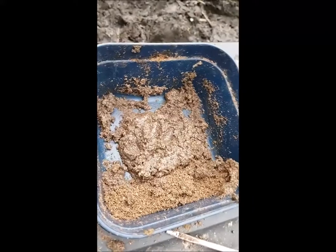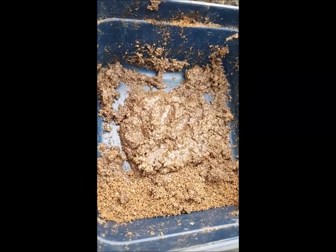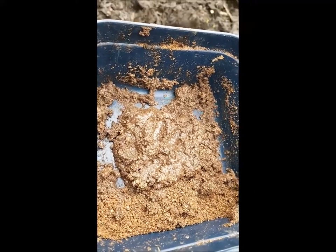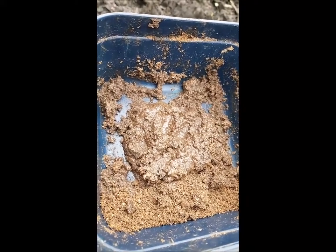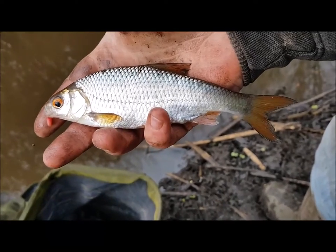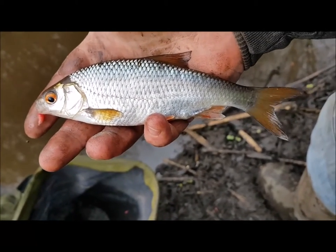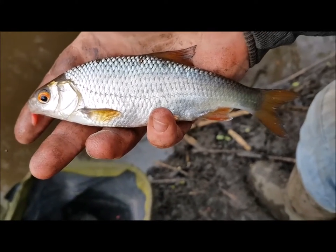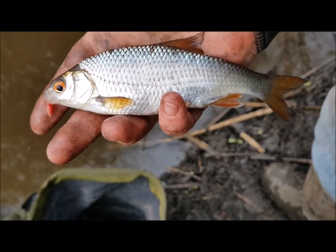As you can see there - on the right is the groundbait from before, on the left is the slop that I'm feeding now. It ain't the cleanest way of fishing, but it definitely works. Fish are coming steady now on the whip, and the stamp of fish has certainly increased. Should have at least a half decent net at the end of it, I reckon. They've been coming quite steady now.